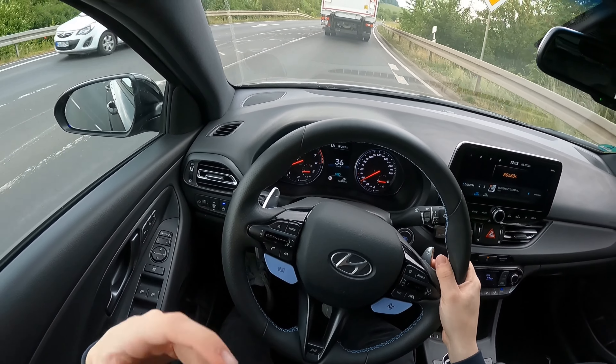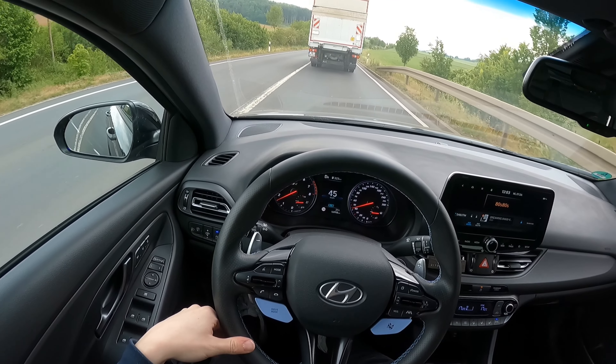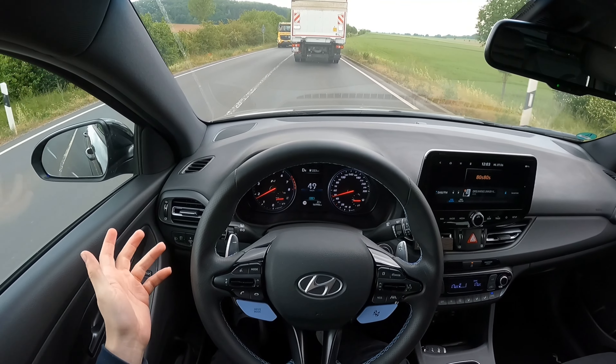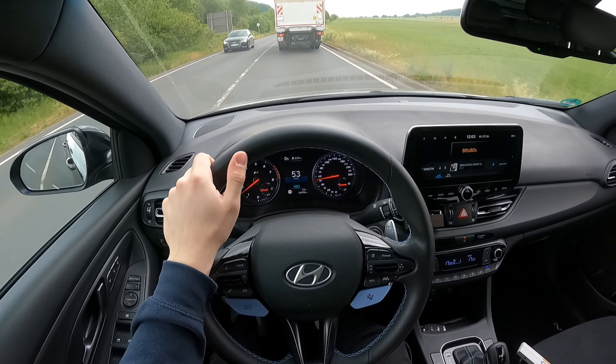Ich habe die Federn übrigens nicht selbst eingebaut, deswegen habt ihr auch kein Montage-Video gesehen. Das habe ich in der Werkstatt machen lassen, weil ich das Equipment nicht habe – und ich kann es auch einfach nicht, bin ich ehrlich. Jetzt gucken wir hier nochmal.